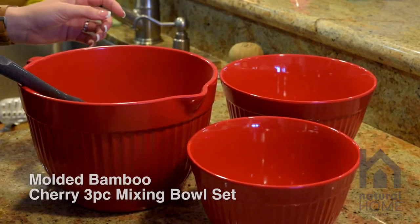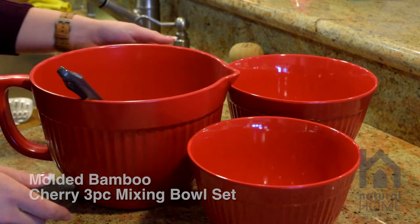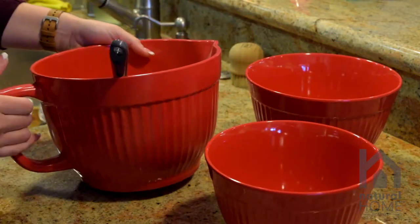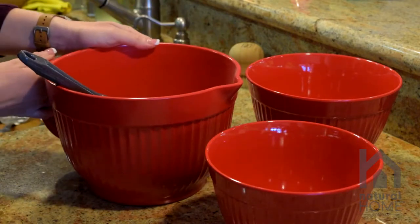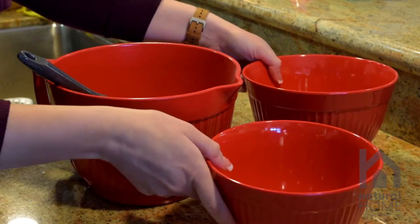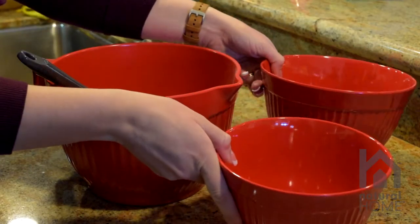This is our molded bamboo cherry three-piece mixing bowl set. This comes with three assorted sizes. The largest size has the handle with a spout. A lot of times when you're baking you have to separate your dries and your wets, so it's great to do that in your two separate bowls and mix them together in the larger bowl.